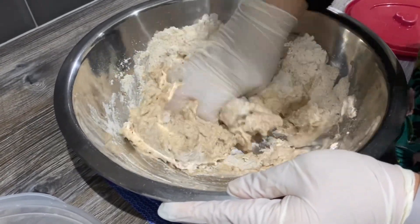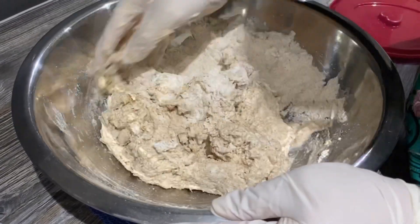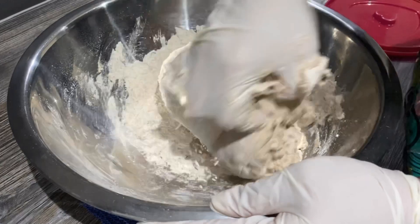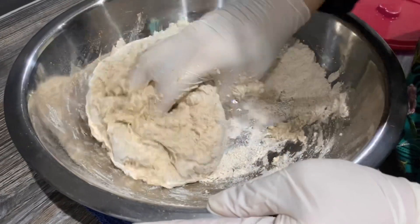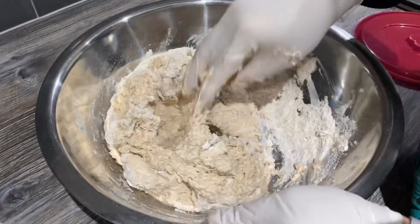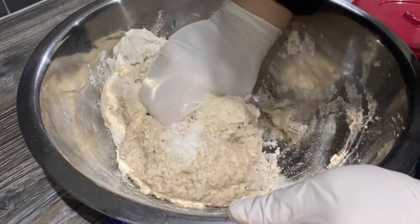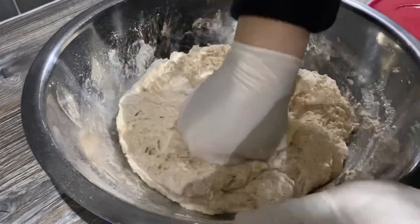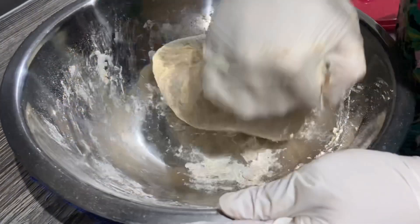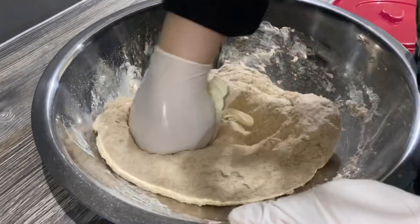It depends on the flour how much water you'll need, so you have to eyeball this. We're trying to get a nice smooth dough that's not too hard and not too soft — just in a medium range. Try to get all the dry flour incorporated. Just knead this as you go along and add a tiny bit more water to get the dry flour together. Make sure the chapatti flour is not lumpy, otherwise your chapattis won't come out nice.